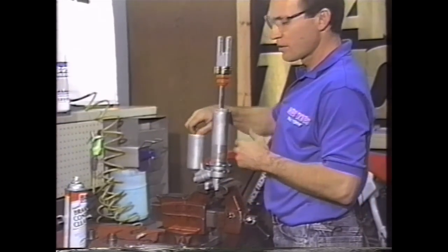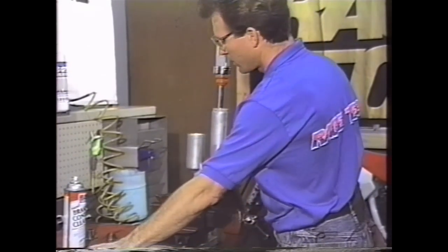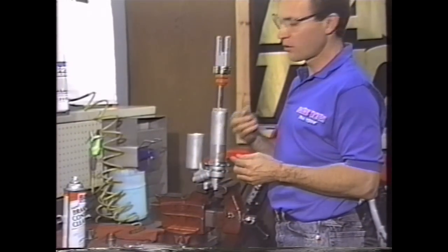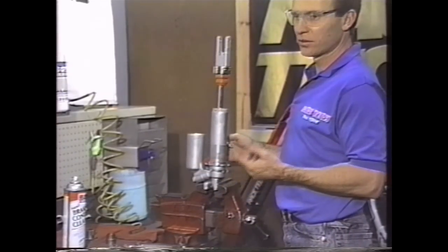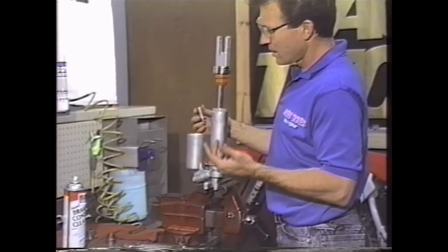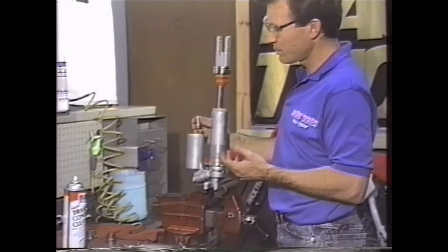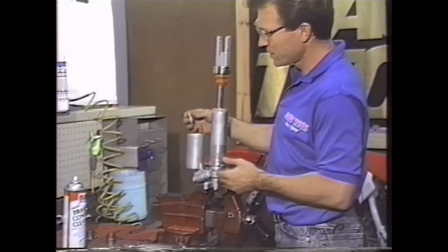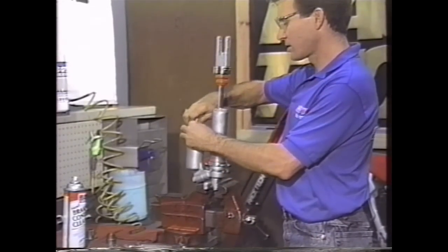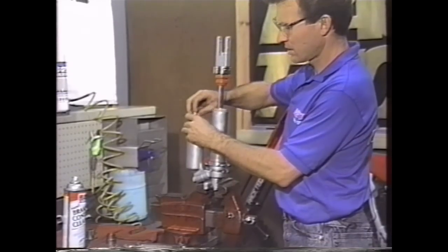Now the next step is to remove the nitrogen and remove the bladder. Take the valve cap off — that's pretty straightforward — and use a regular valve core removal tool. Some shocks, like certain Yamahas, need a needle to remove the nitrogen. Others just require backing out a screw. But on this type, it's a regular valve core just like in a tire. We take out the nitrogen.